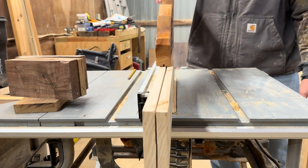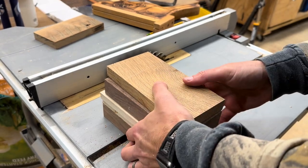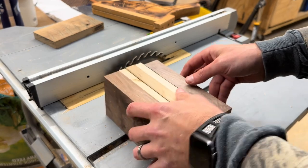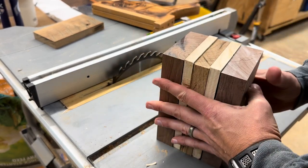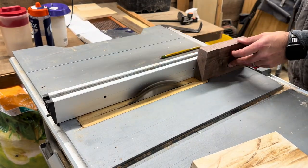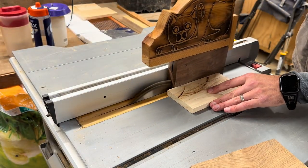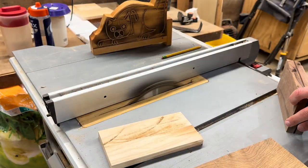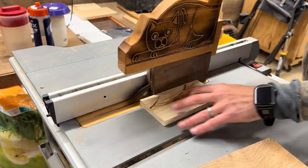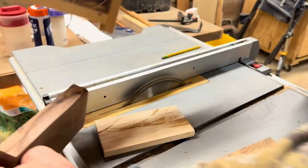Now that everything is down to size, I realize the walnut is too thick — this hammer would be ridiculously wide and the proportions don't feel right. So I'm going to re-saw one piece of walnut and keep the other for maybe another hammer. I actually have twice as much material as I need, so I can make a second one. If anybody's interested, just let me know — maybe for one million dollars cash.